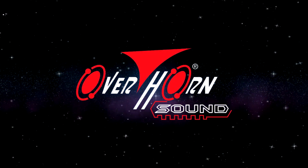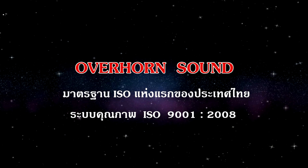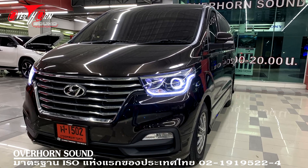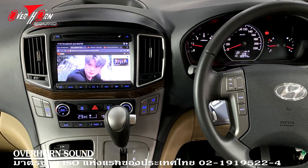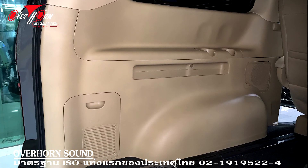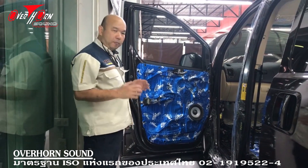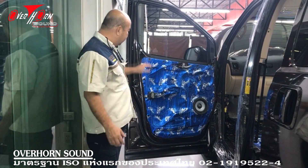Thank you so much for joining us. I'm going to show you the technique in order to create a new engine in the Hyundai H1.